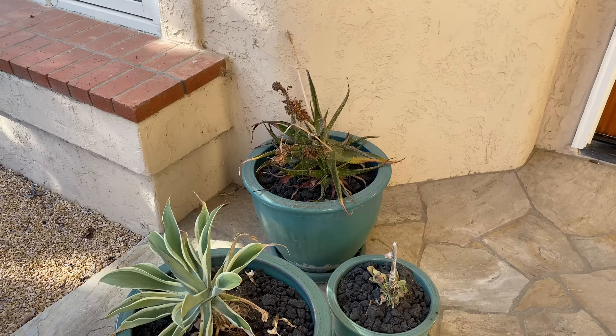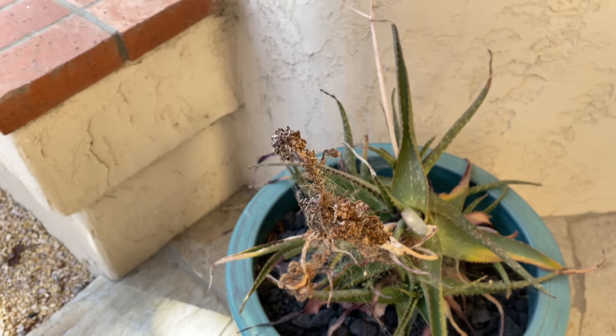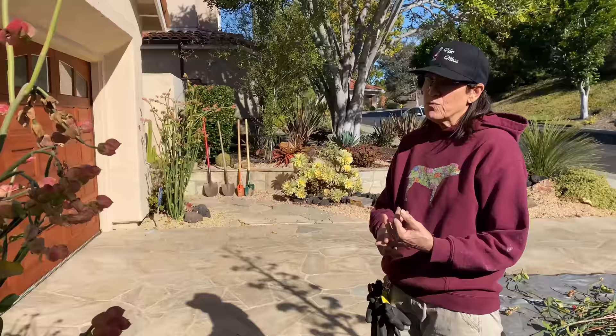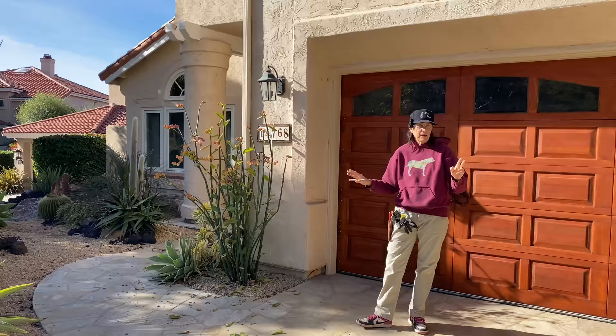Yeah, this is aloe mite here, but it's dead. Oh my gosh, even the mite died — that's saying something. The petalanthus fractiotis — two ways to handle this plant: you can dig it all out and cut and reset, or you can just trim. Right now we decided to just trim because it wasn't that bad, so we just trimmed those up nicely.